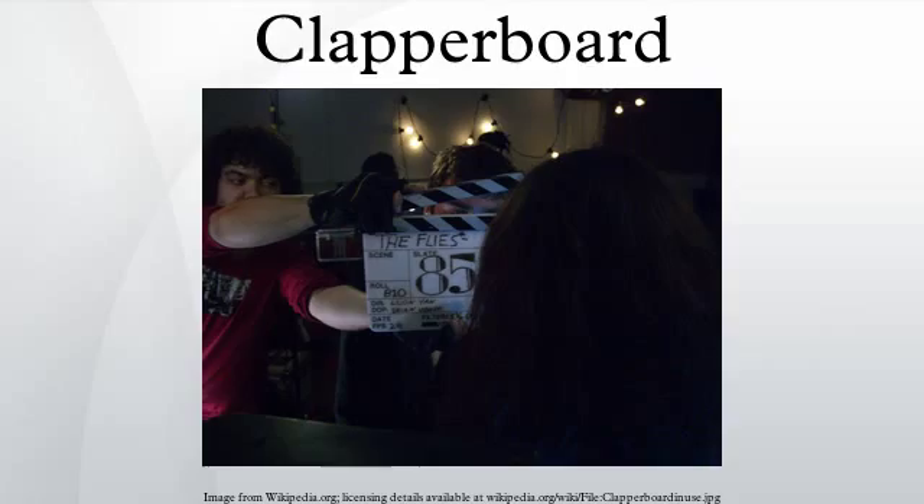Sometimes a tail slate or end slate is filmed at the end of a take, during which the clapperboard is held upside down. This is done when the clapperboard was not captured at the start of the take due to the camera being set up for the shot in such a way that the board cannot be captured — for example, when a specific focus or frame is set up and cannot be altered until the take is complete.